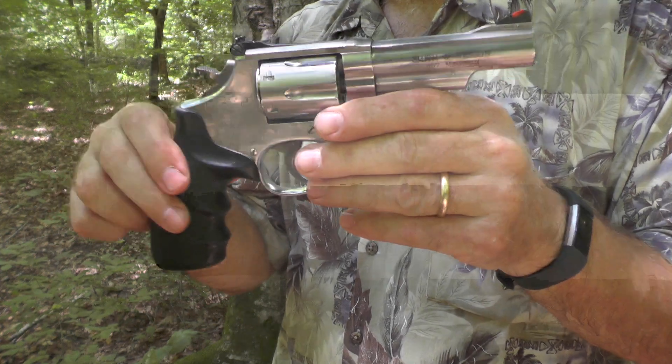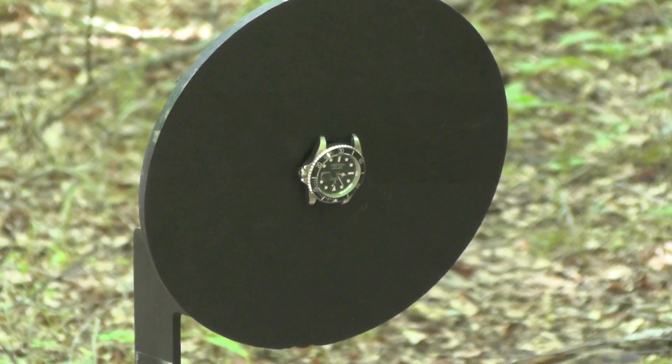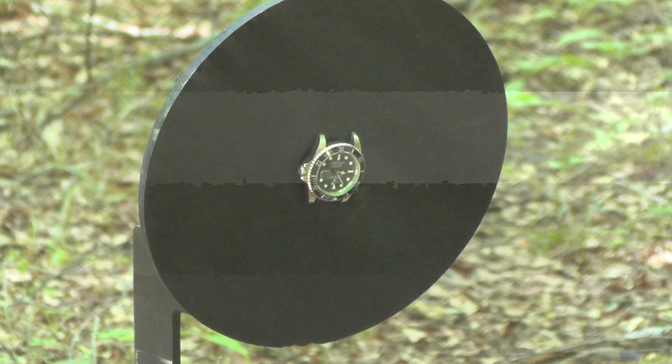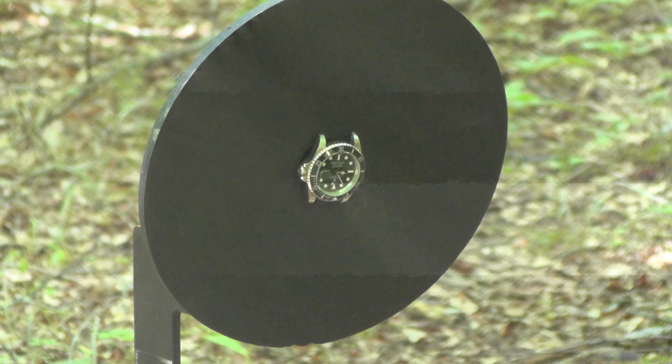We're ready to go. I've got my hearing and eye protection on, and I'm going to back up to about 10 yards. I'm going to let you look at the watch up close so you can see the strikes. Here we go.